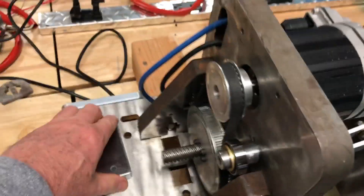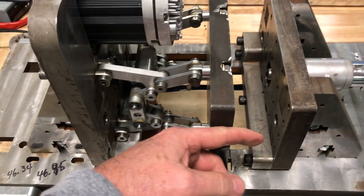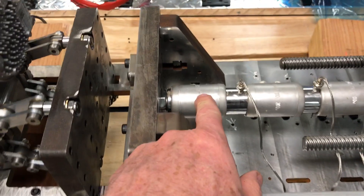Basically, what I have is four motors. This front motor controls the toggle right here, which moves this head forward and locks the mold in place.